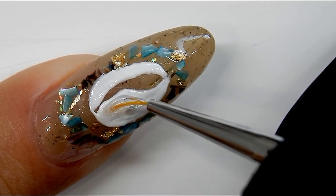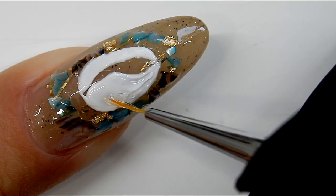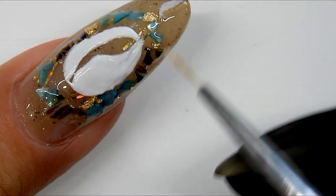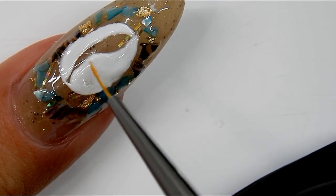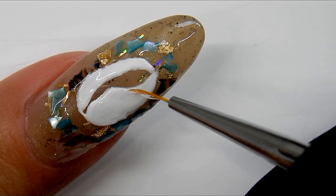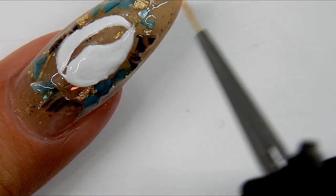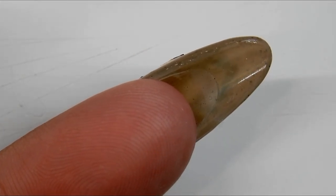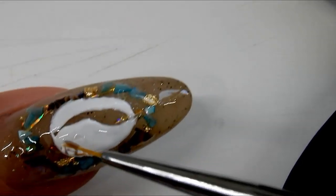Now I'm using a thick clear builder gel to add the 3D dimension to the cowrie shell. By experience I found that if you keep adding thicker layers of the white gel paste, it's so opaque it sometimes doesn't cure correctly. Using thick clear builder gel to build up the height works much better. I'm flipping my nail over so gravity pulls downward and gives the shell some height.